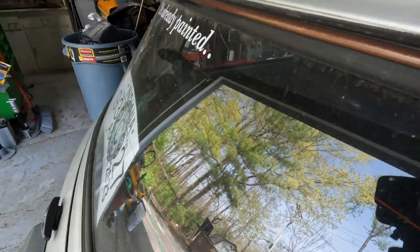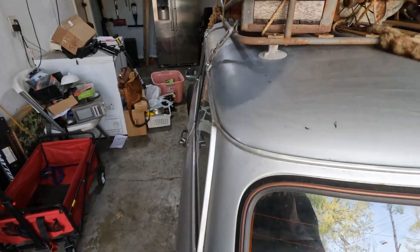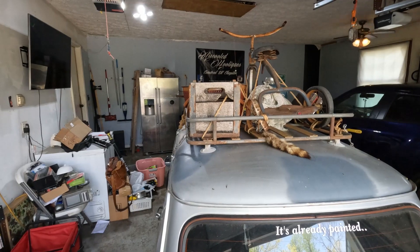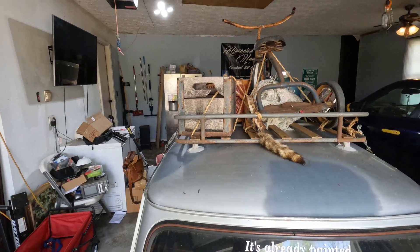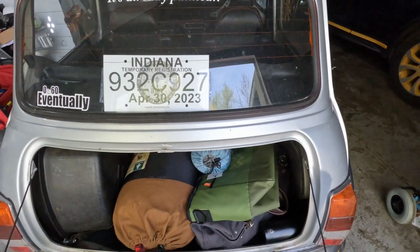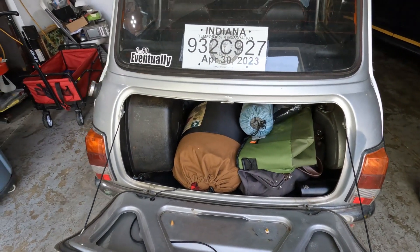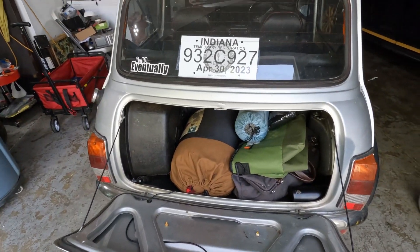It has two little Sony speakers in the back. There's a roof rack on top - it came like that and I'm just going to leave it for now. As for the trunk space - the boot - I've got a lot of my camping supplies in there, so I'm going to be working on fixing that up a little bit.